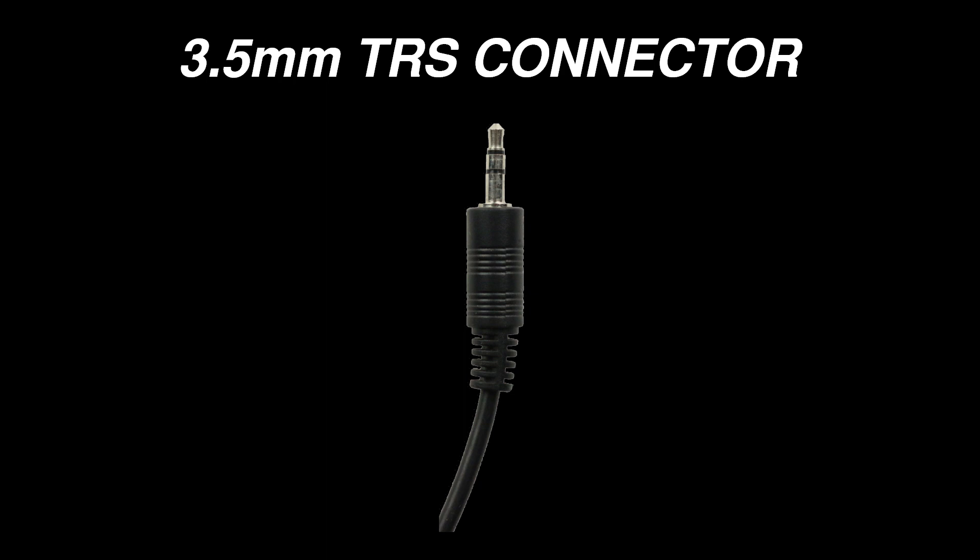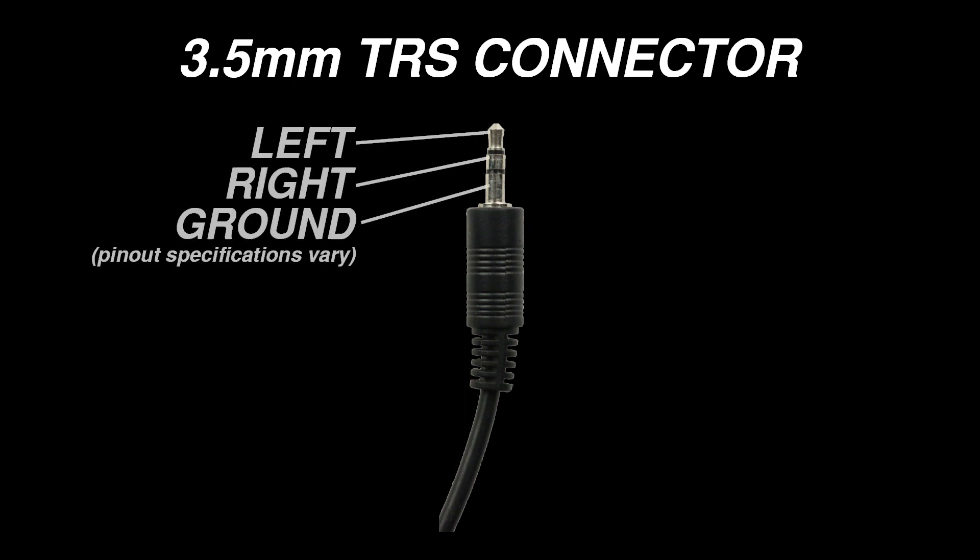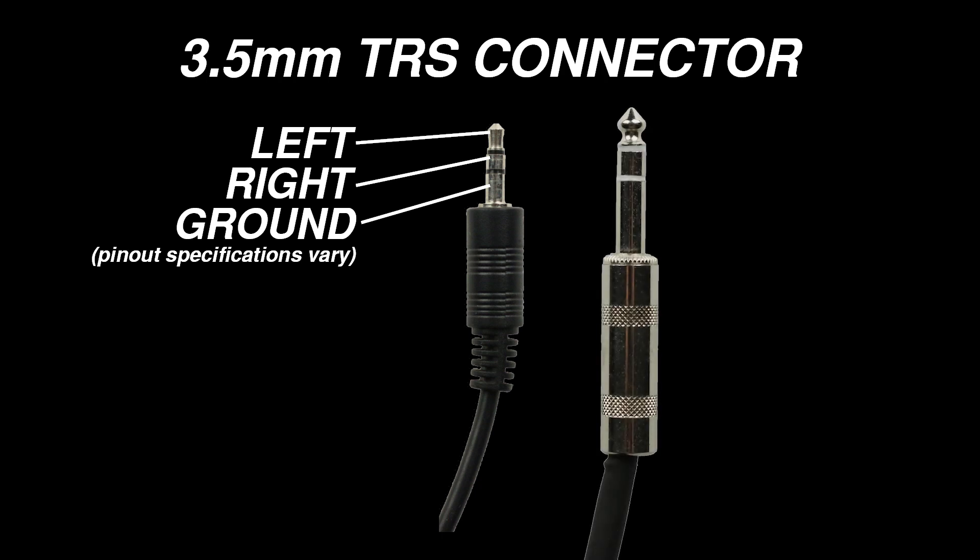3.5 millimeter TRS cables are usually used to carry stereo signals, which means they carry both a left signal and a right signal. Quarter inch TRS connectors can also be used to carry stereo signals. If a TRS connector is used to transmit a stereo signal, the signals are unbalanced.